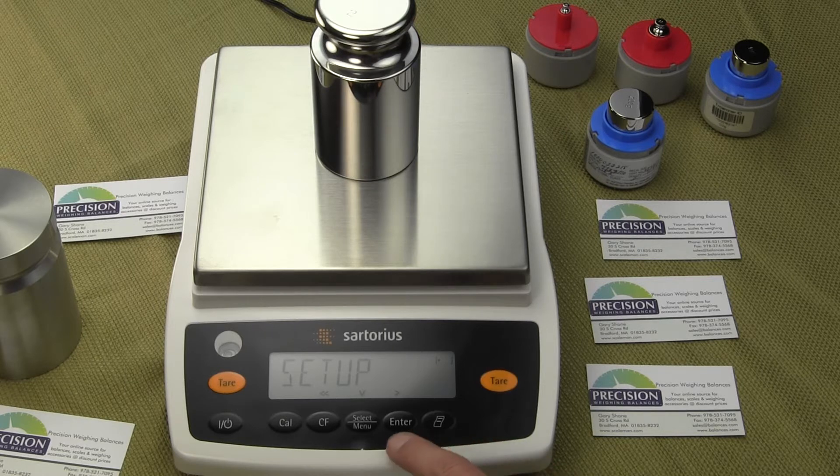Once we're at Setup, we want to hit the enter key twice to get into the setup. Press once, then twice, and you'll see Ambient. Once you see Ambient, you want to press the select key five times — one, two, three, four, five — and now you're in Unit Weight.